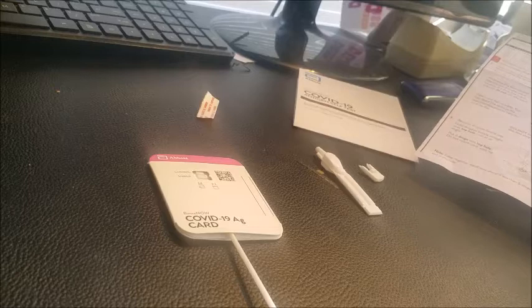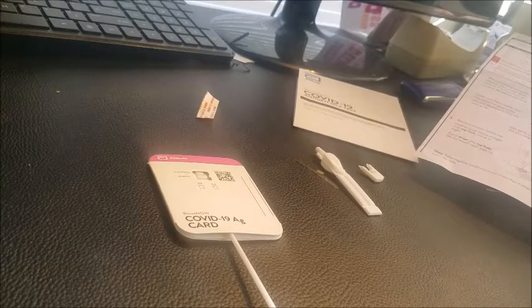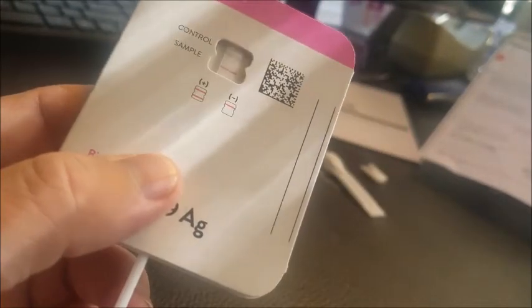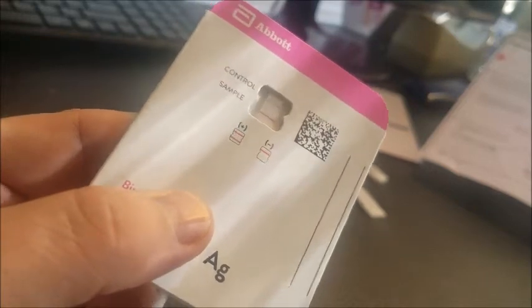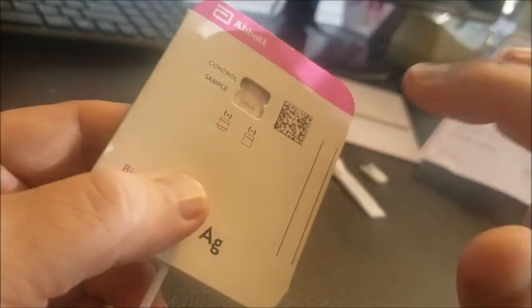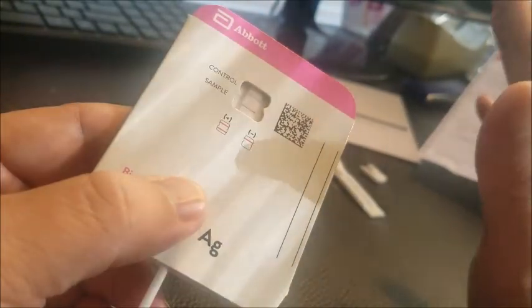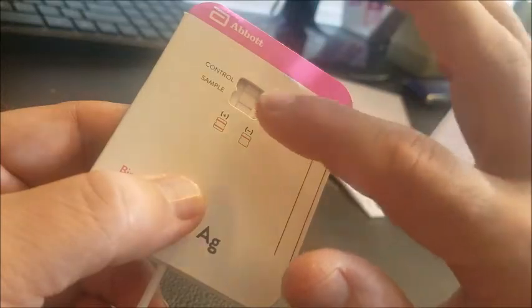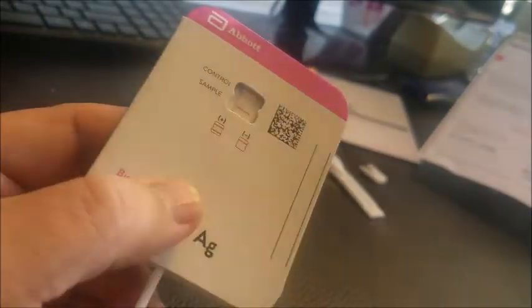It's been 15 minutes. You want to make sure you don't wait more than 30 minutes for the test to be completely accurate. And as you can see here, I've got two pinkish-purple lines — one on the top and one on the bottom. Unfortunately, that means that I'm positive for COVID-19. Here's what the results mean: if you get a purple-pink on the top and nothing on the bottom, that means you are negative — just one line means negative. If there's even a slight hint of a line of pink or purple on the sample on the bottom, it doesn't matter — that means you're positive.